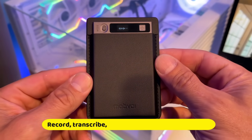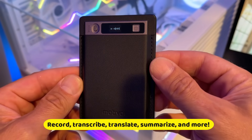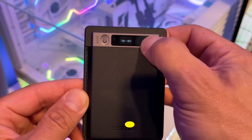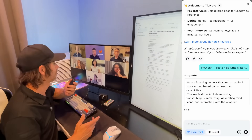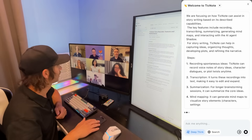The Mobvoi TickNote is a powerful, professional, and compact voice recorder. It transcribes, summarizes, does mind maps, and more. Plus, it even has an AI-powered assistant named Shadow that can help with all sorts of tasks, which we'll see in a little bit.